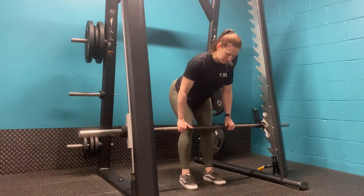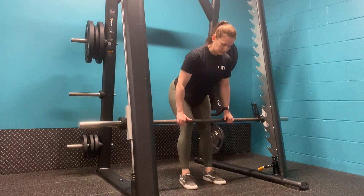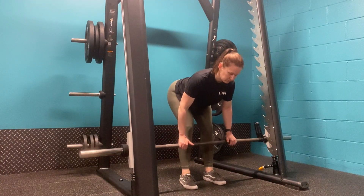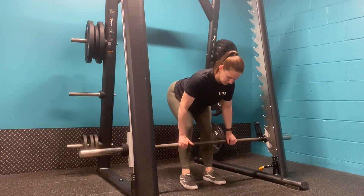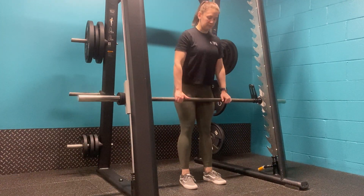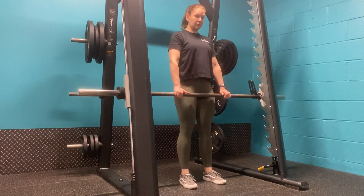Stand in the Smith Machine with a shoulder-width grip to the bar and feet underneath hips. Unrack the bar and, keeping the bar close to your body, allow your hips to move backwards so we hip hinge, letting the bar glide down your legs into an RDL movement.